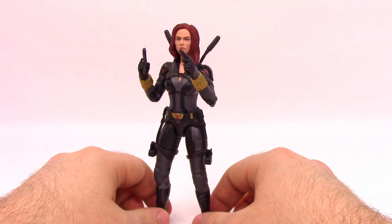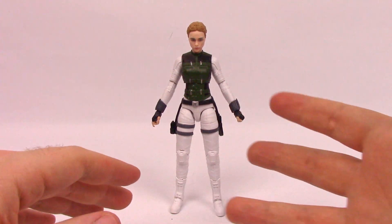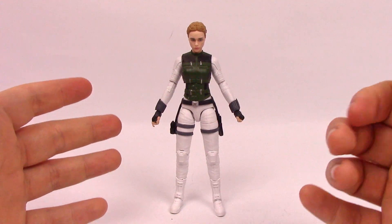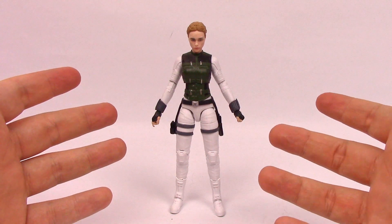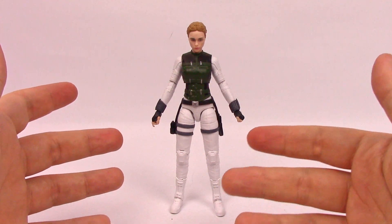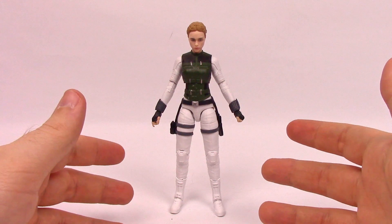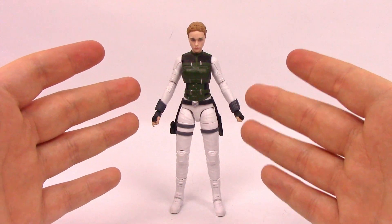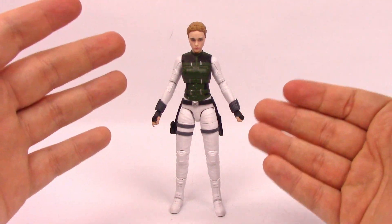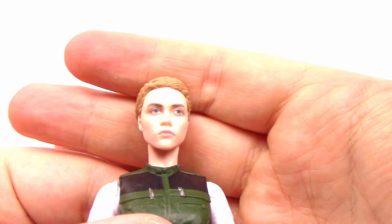Next up we've got Yelena Belova. In the movie they're sisters, but in the comics they're not — they went through the Red Room Academy and the Black Widow program at the same time, so Yelena could have been just like Black Widow herself. In the comics she's considered a rival of Black Widow, trained in espionage, combat, and martial arts, and she gets the Widow Bites as well. She has an all-white outfit similar to Black Widow, with a dark green vest with black detailing that looks exactly like the vest Black Widow wears in Avengers: Infinity War, and blonde braided hair in buns.